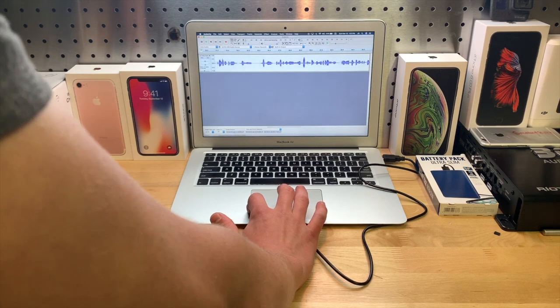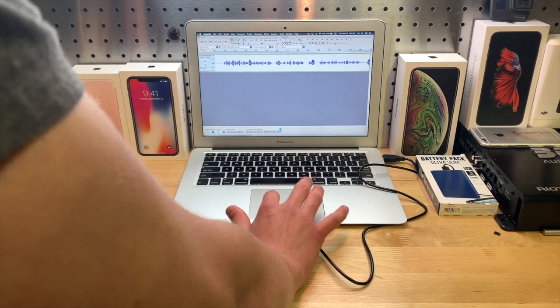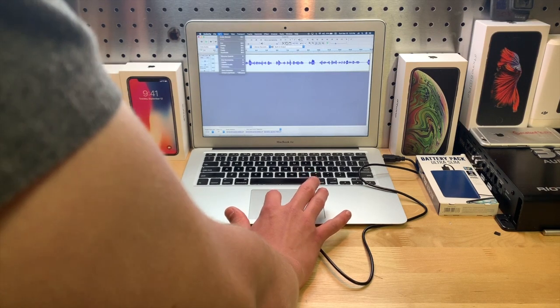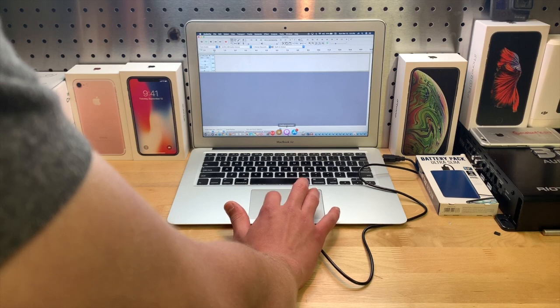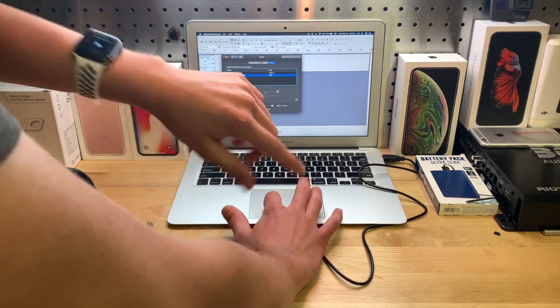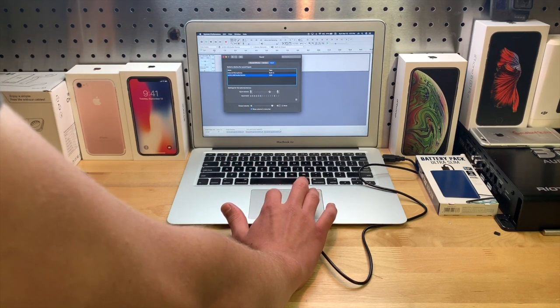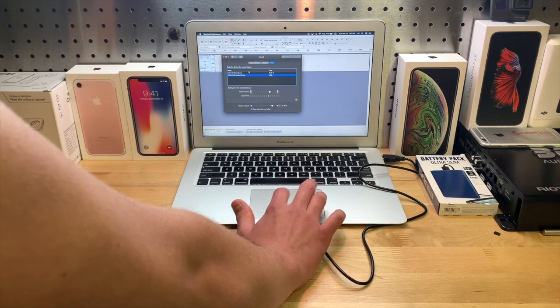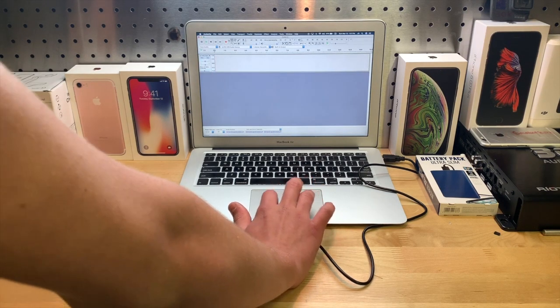It'll just take a second — I'll go to Edit, Delete. Then I'll go over to System Preferences. You can see I have the input volume at about two notches, and I'm going to bring it up to about here and see if it does it this time. It might just be sporadic, I don't know.